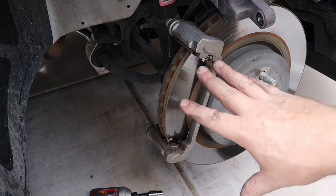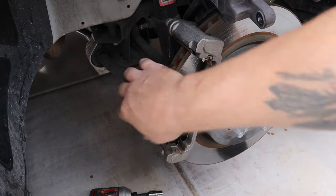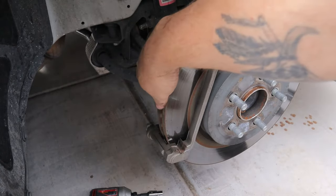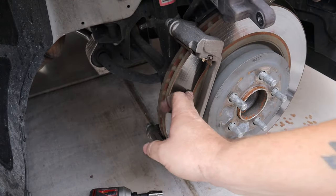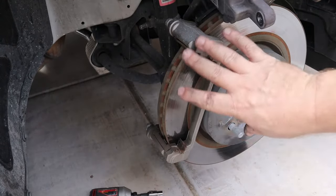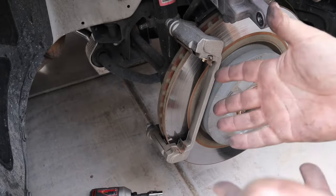With the brake pads removed, I've checked the rotors out and there is like no scoring on my rotors. There's no need to have them turned or anything like that — they'll be just fine. So I'm just going to clean everything up with some brake cleaner and then get everything put back together.